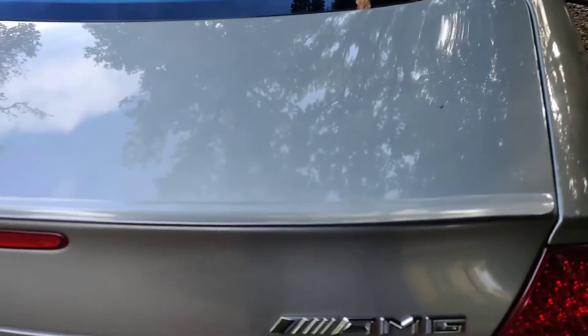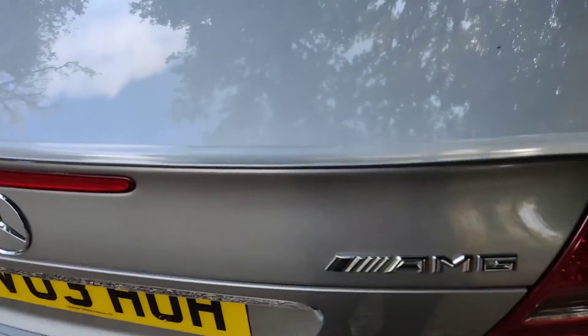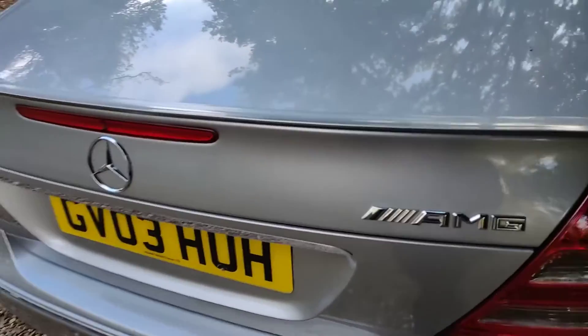Hey guys, this is my weekly update on how the head unit project in my E55 AMG is going right now.